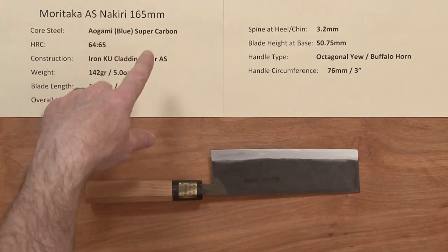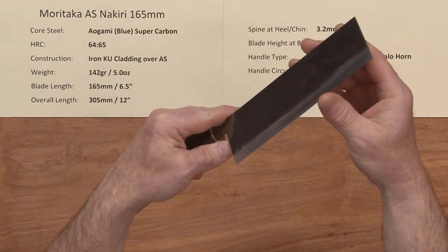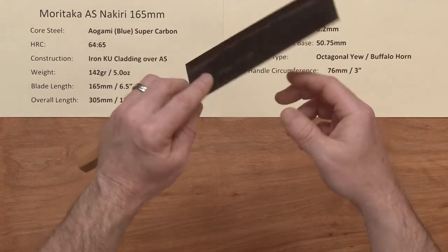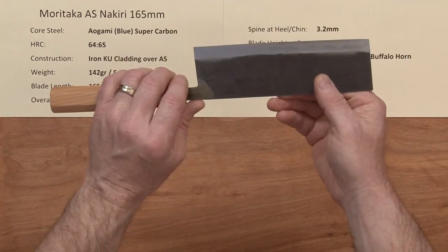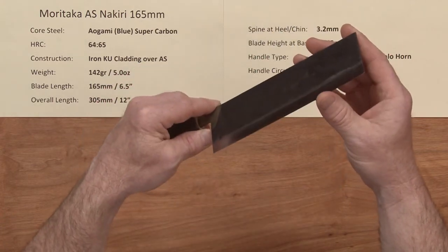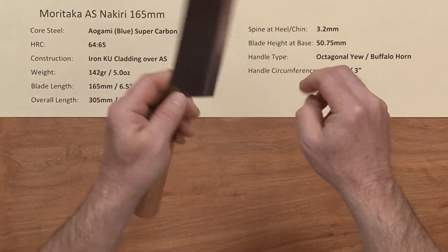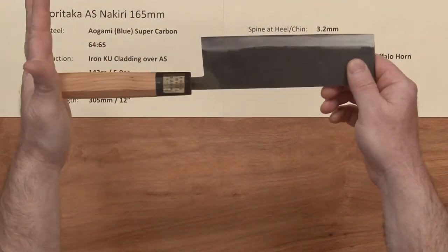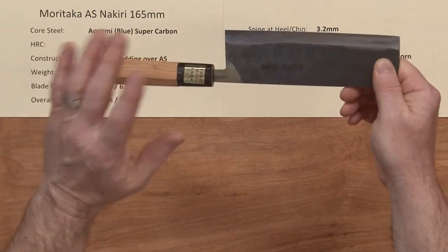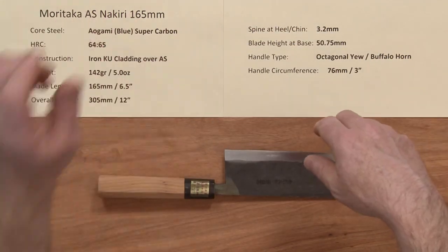I do want to add: the out-of-the-box edge on this — I'll give it a 5 out of 10. It was pretty sharp, but it didn't have a lot of bite on it. So I threw it on a Shapton Pro 1.5k briefly, then a horse butt strop, and it really made a difference — very sharp with just a little bit of bite to it for going through things like tomatoes. These can sharpen up super easy. It's great sharpening steel. So now we'll sign off with the Moritaka AS Nikiri 165mm.